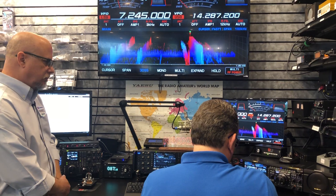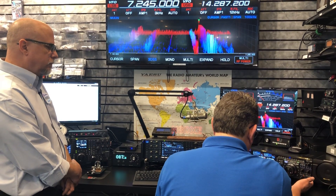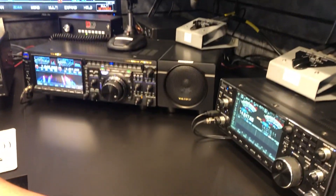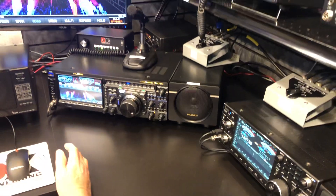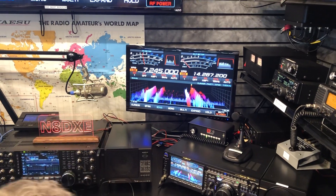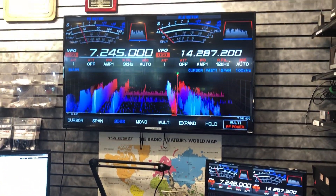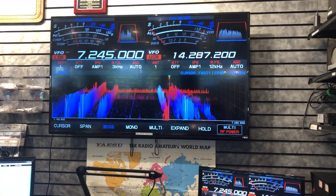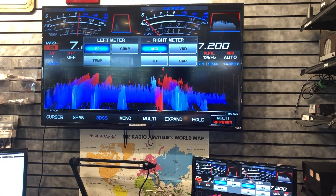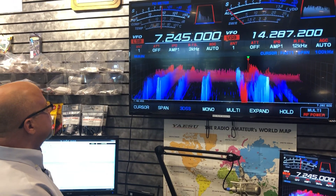There are more controls here. The notch and the APF can help you focus in on a particular signal or cut out one that's interfering. One of the main things to keep in mind is that you don't always have to run the RF gain all the way up. You can turn the RF gain down, and that'll hold the S meter right up wherever you've set that level, but it cuts out the background noise.